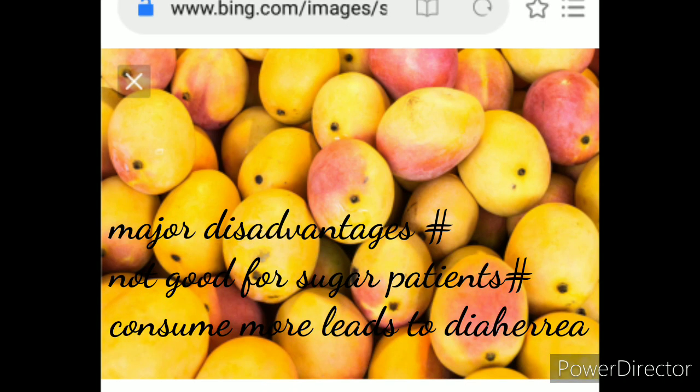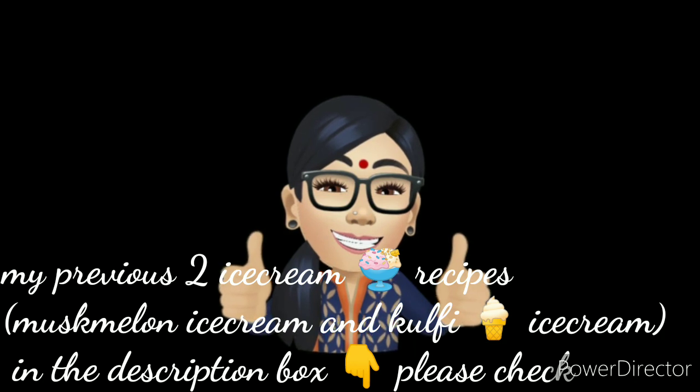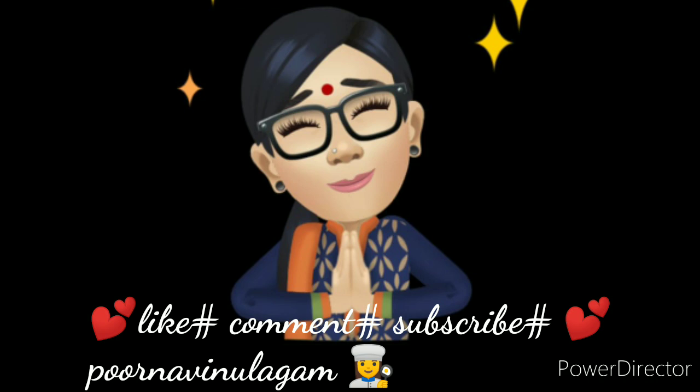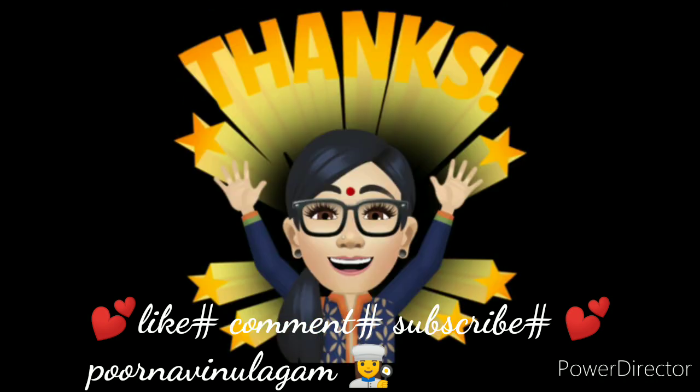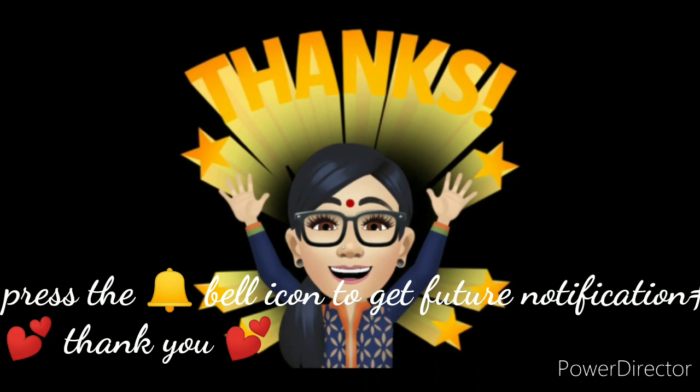In the same way, we are happy to eat. If you like this video, please like it. If you want to share your views, please comment and subscribe to our channel. Please click the bell icon. We will see you in the next video. Thank you so much, friends.